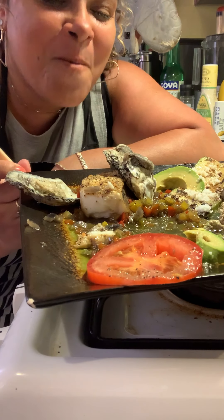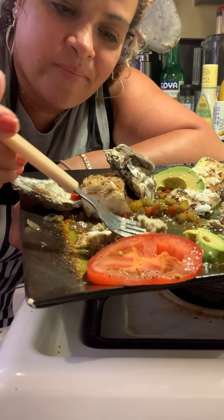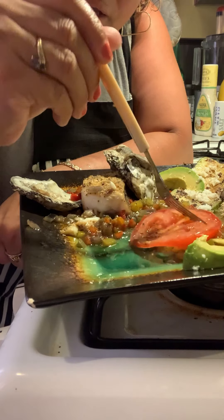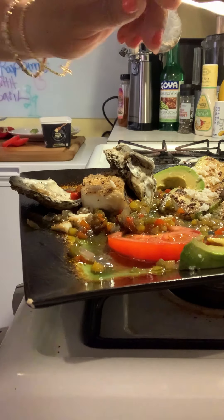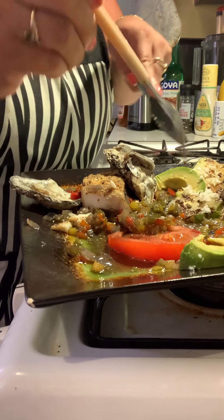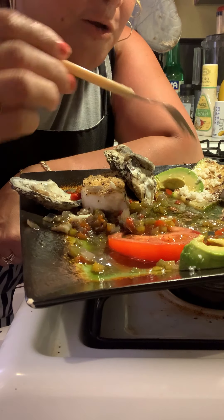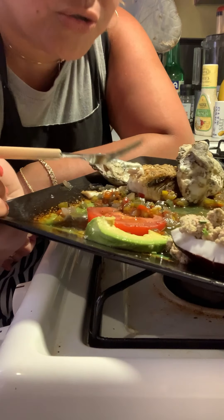I can't even explain it — dip your avocado in there. You guys are gonna know how I eat. I can't wait to get into this. Your oyster should pop out just like that — garlic oysters off the shell. Bring that tomato in there, get a nice little spin. Definitely want to dab into this zucchini. Oh my god, look at that! You can taste all those flavors. The peppers are so good — that juice gave it a wonderful kick.